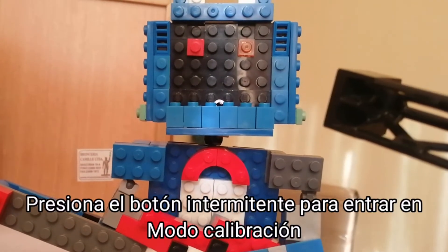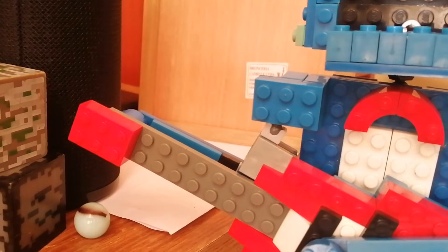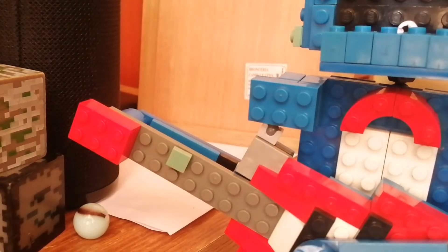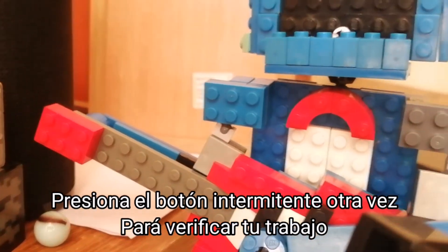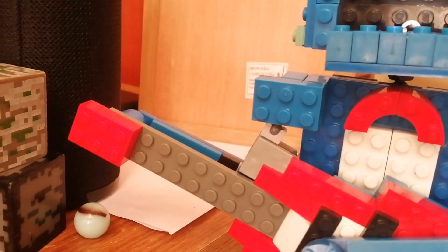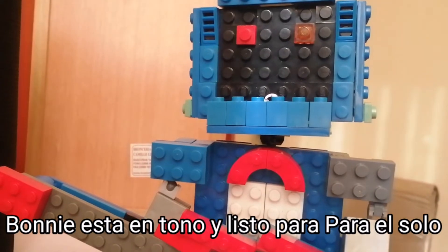Press the blinking button inside Bonnie's secondary throat pipe to enter calibration mode. Great job! Press the blinking button again to verify your work. Great job! Bonnie is in tune and ready for his solo.